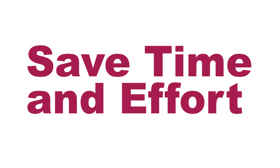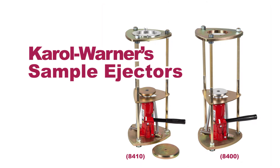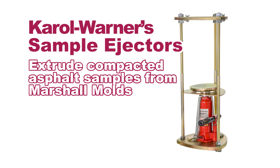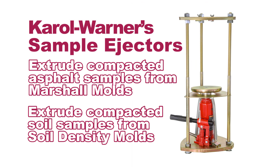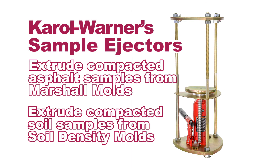Save time and effort extruding compacted asphalt or soil samples from soil density molds or Marshall asphalt molds with Carol Warner's sample ejectors. Carol Warner's sample ejectors easily extrude compacted asphalt samples from Marshall molds and soil samples from soil density molds, and are available in two models.